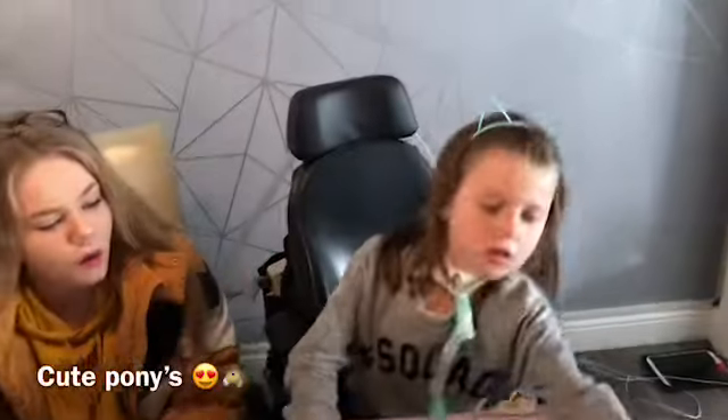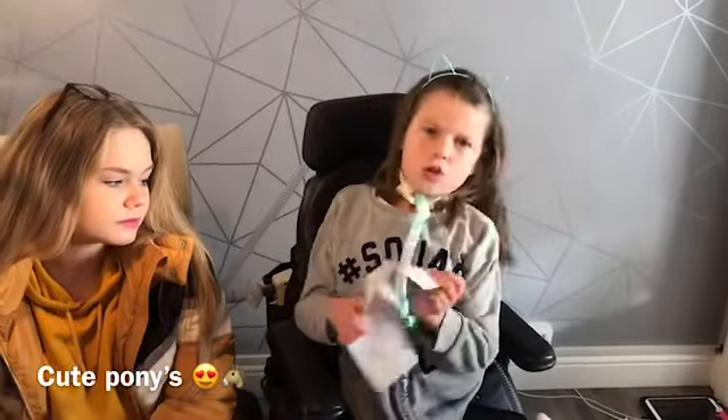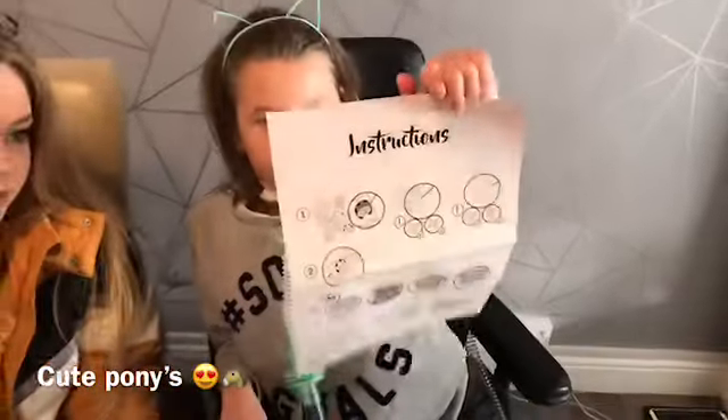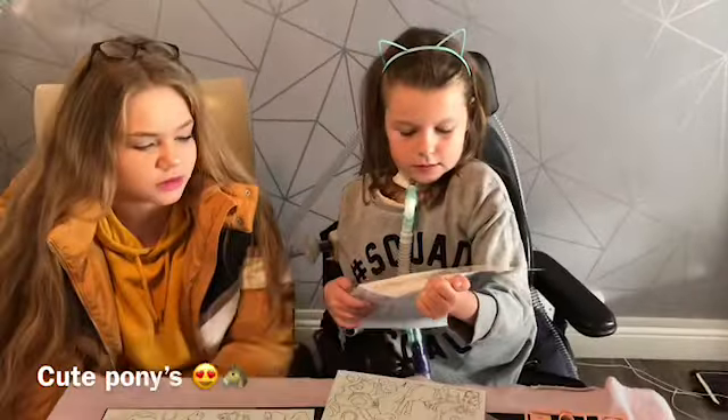We've also got some instructions, and instructions on how to do the charm things. They look very fun.